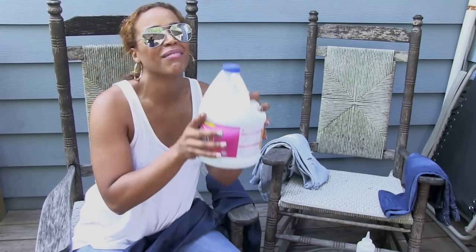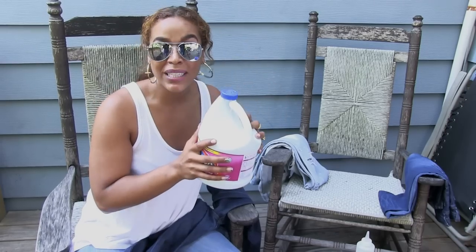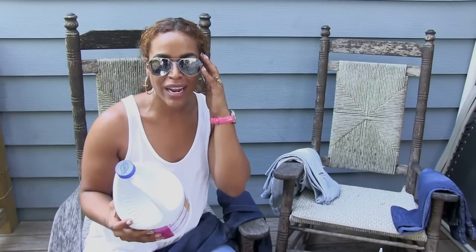You're wondering why I put on the dope frames — safety first. We're about to pull out the bleach. I love bleach. It's the perfect way to make anything look destroyed, distressed, or like it has issues. So get the bleach out, get your frames on, go outside, and make sure you're in a well ventilated area. Let's get cracking.